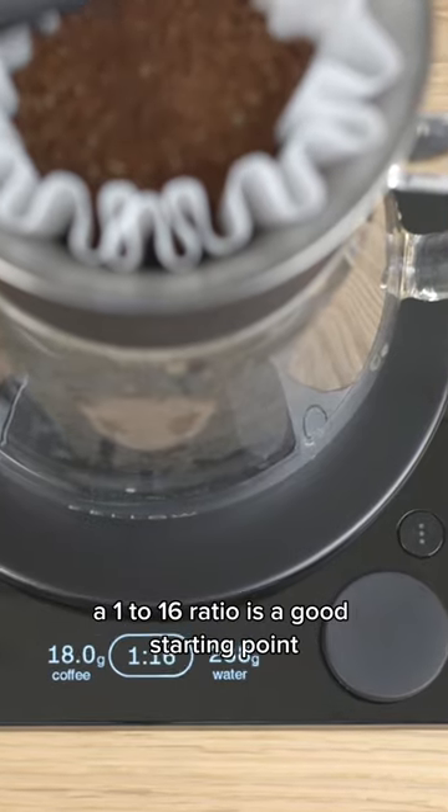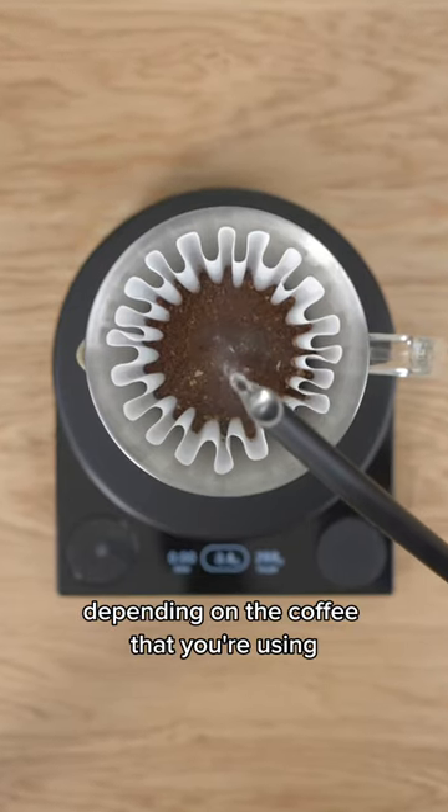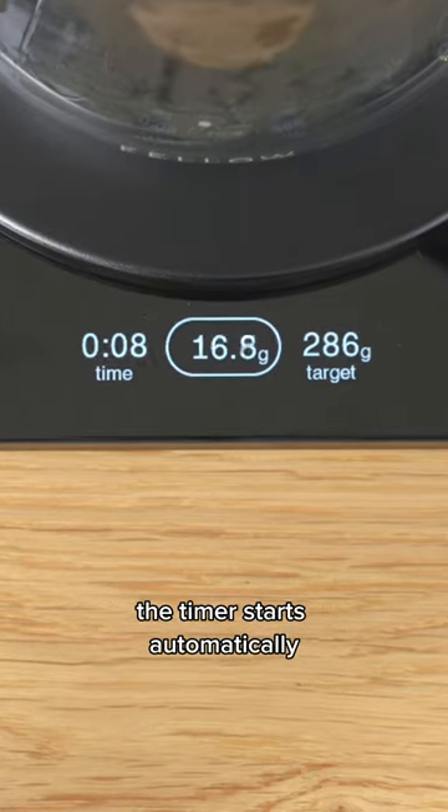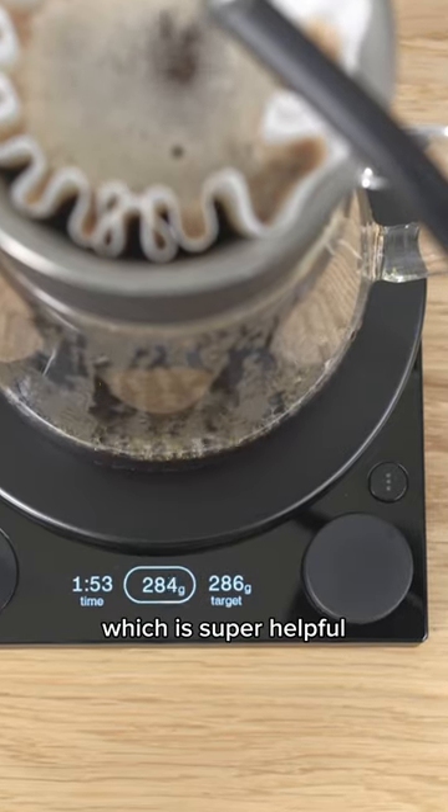A 1 to 16 ratio is a good starting point, and then you can go up or down depending on the coffee that you're using. Once you start to pour water, the timer starts automatically, and the whole time you're brewing you're able to see your target weight, which is super helpful.